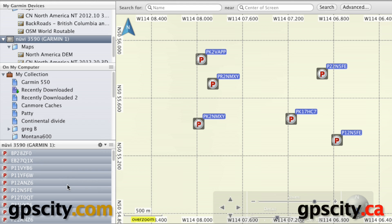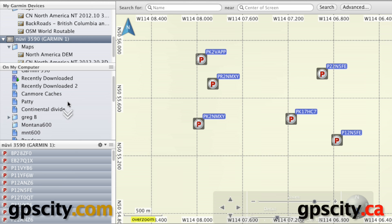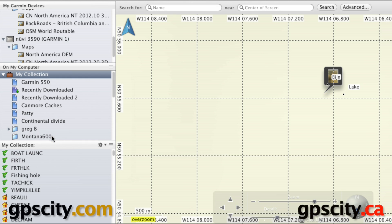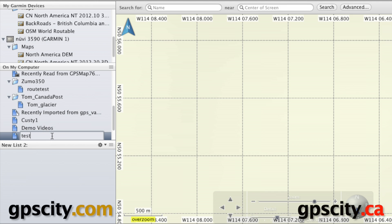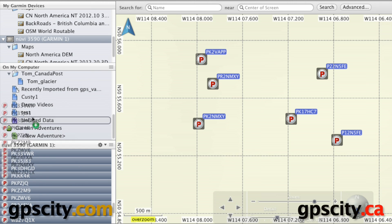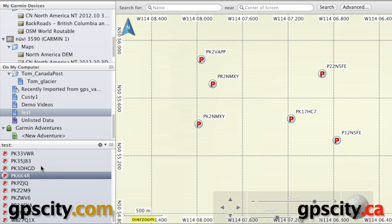We could also transfer points to our computer to store them for future use. To do that, we can create a smart list — right-click and go to 'New List'. We'll call this one 'test'. There's nothing in this list right now, but if I go into the 3590, grab all the points I just loaded onto it, and drop them onto 'test', then go into 'test', all those points are in there now. They're backed up on my computer in case I misplace my device or need to load another device and don't have the Nuvi or Montana handy.